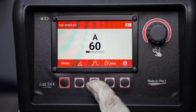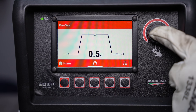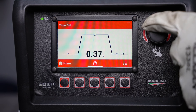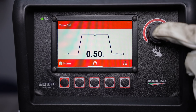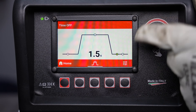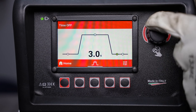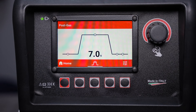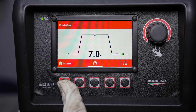In spot mode you can set it to just have a simple on and off, which can be useful for repeated tacking. Here I'll set the time to half a second, and afterwards you can set a time off — it will hold off for that time with your pedal down and then tack again.